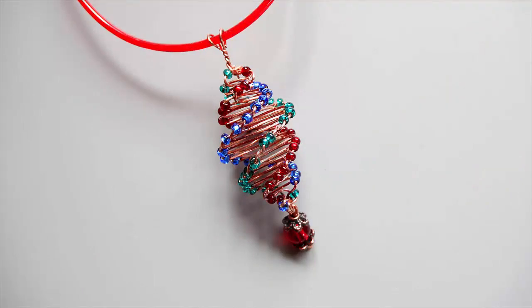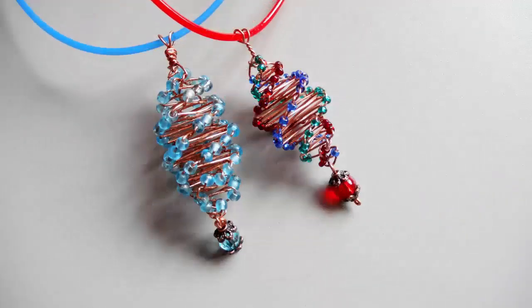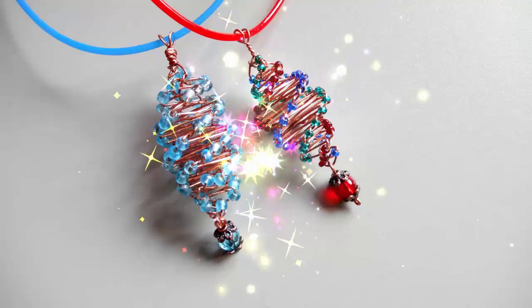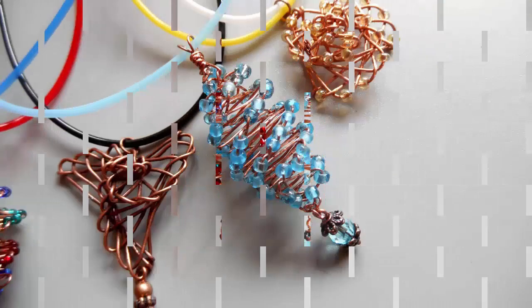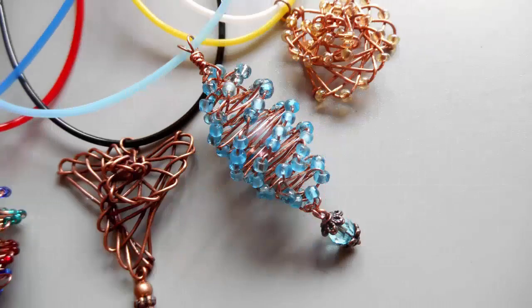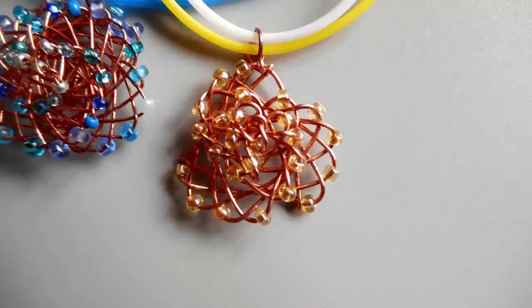Спиральную технику я раньше использовала в лозоплетении. Затем вплела в этой технике из бумажной лозы вазочки, музыкальные погремушки, пасхальные яйца, оплетала бутылки. Теперь эту технику я осваиваю с проволокой.